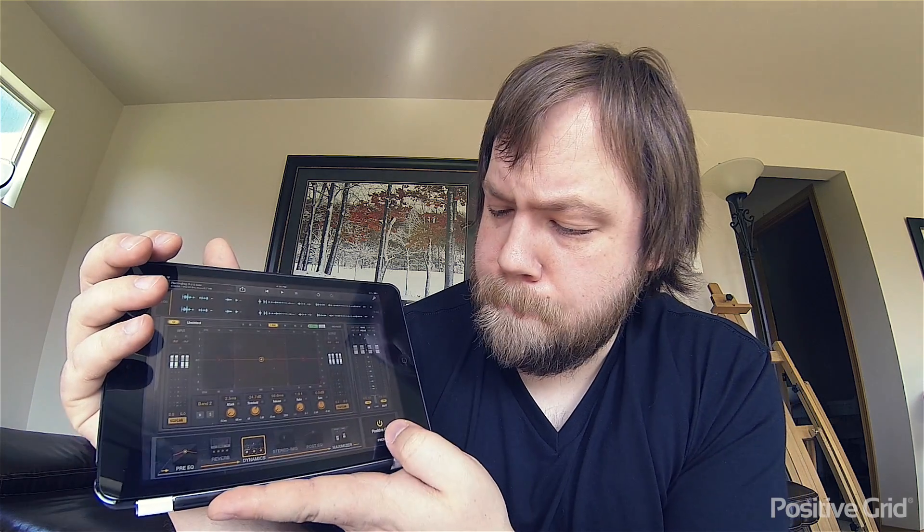I'm going to process my voice a little bit, because oftentimes you want to normalize it, add a little compression, just to even things out. I don't normally add too much, but I do like to do some processing to my voice. For this example I'm going to go to the preset and go to Broadcast, because there are some presets that'll get us in the ballpark right away.